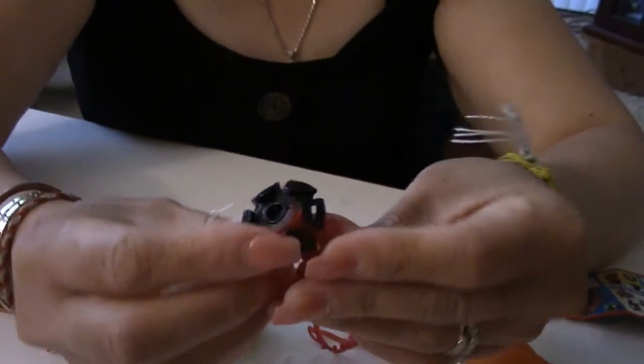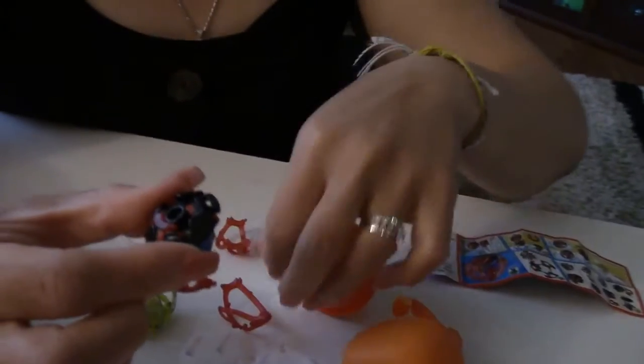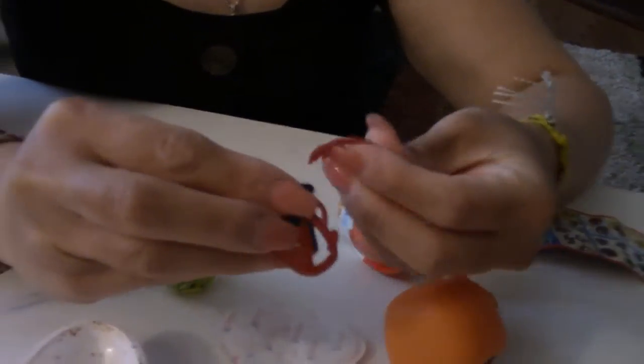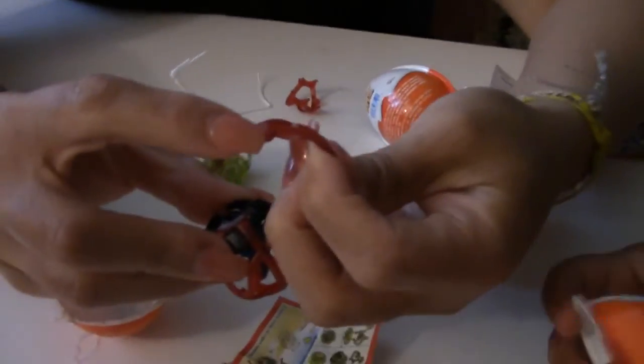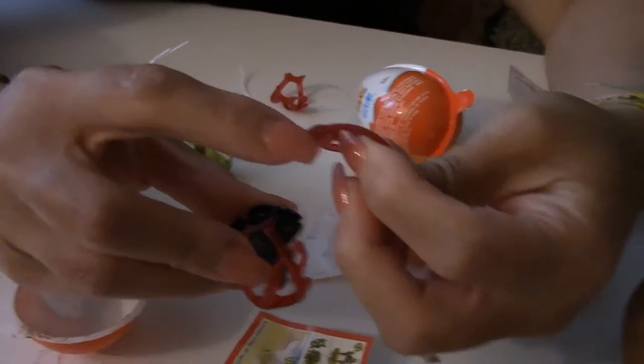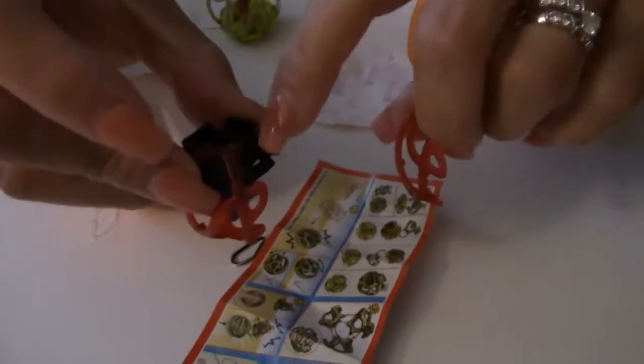And all you want to do is just clap it down on the side. You see that? It goes in way easy. Take another piece. Make sure that these beads here line up with this bead here.